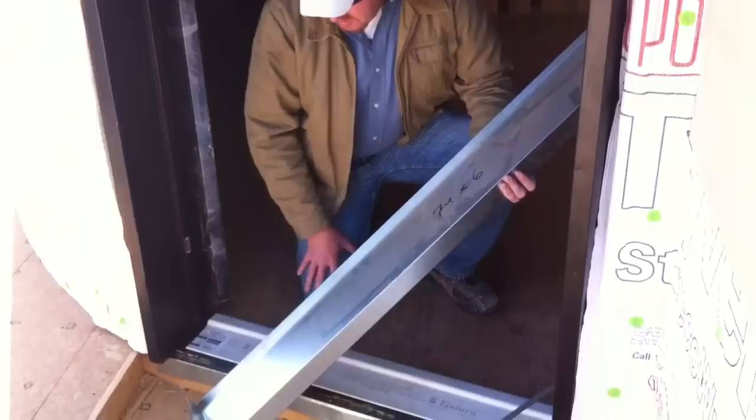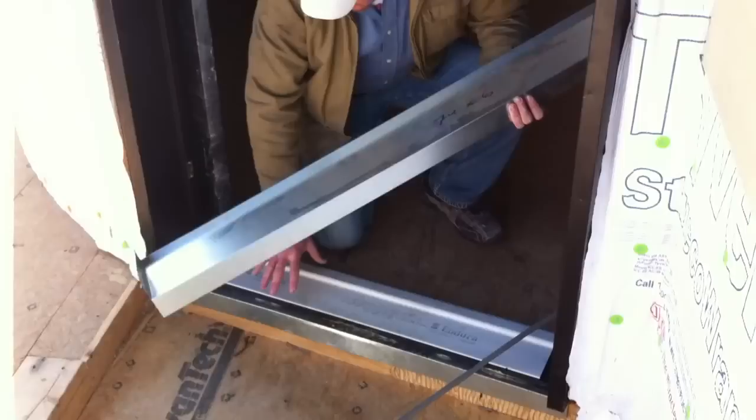Howdy! Today we're back in another Jenkins Custom Homes job site. Today we're inspecting the door pans, which are critical pieces of our waterproofing plan.